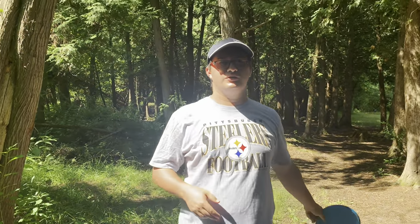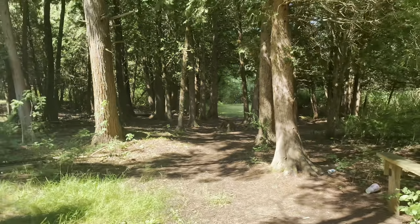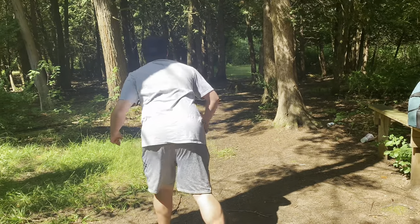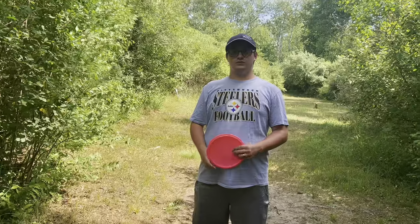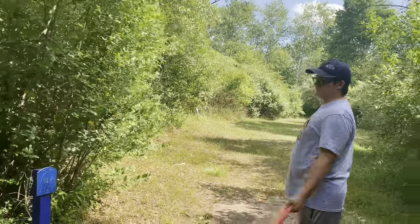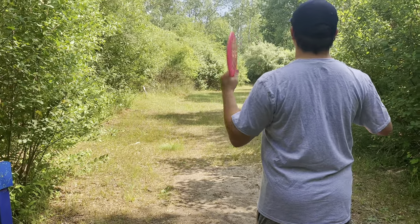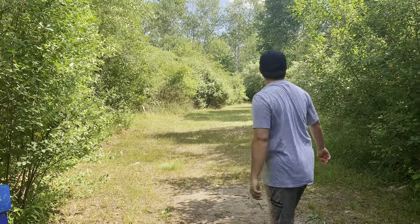Hole six, 160 feet. It kind of goes straight out near that sign and then curves to the right. I'll just throw my envy — probably hit one of these trees, but we'll see. This looks like a tough fairway. Hole seven, 180 feet. I don't see the basket in there, but it throws off to the left, so I'll throw the same disc again. The rough is pretty rough at this course — that's why I'm not playing. But he's doing pretty good so far.